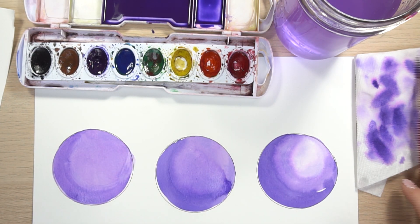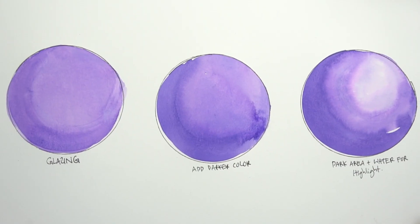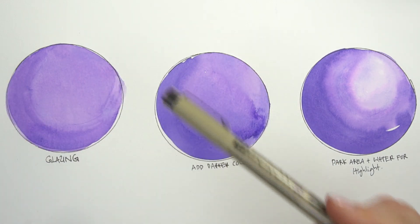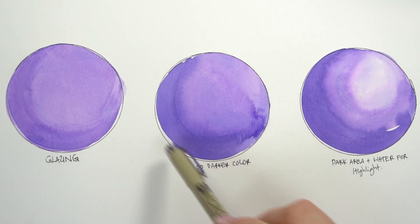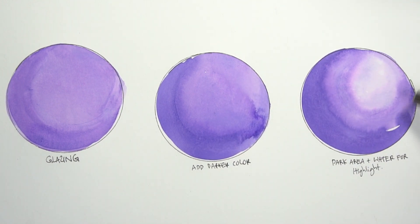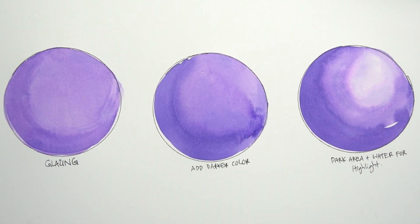Here are the three different techniques and their results. On the first one we glazed the exact same color over the top — it may have had a little too much water, which can lift the color underneath. The second one is where we added a darker color next to the lighter wash while it was still wet. The third one — still drying here — is where we added the dark area first and then slowly added water as we moved toward the highlight. Try it out and experiment — let us know in the comments how you like to shade with watercolors.